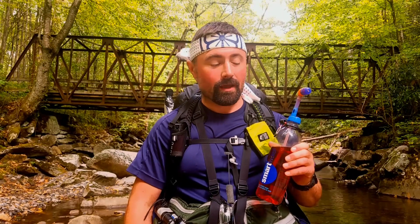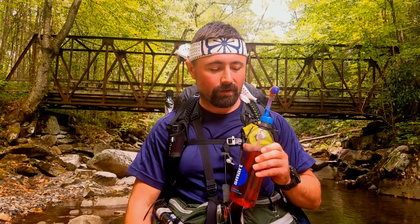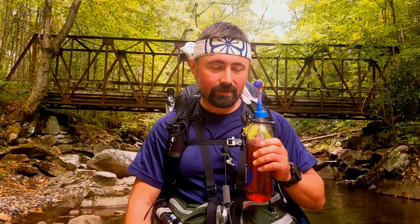What's up guys, Miyagi on the trail. Today I'm going to show you how to retrofit your smart water bottle for better use on the trail. It's a lightweight option and it gives you a lot more versatility. Stay tuned and I'll show you how.